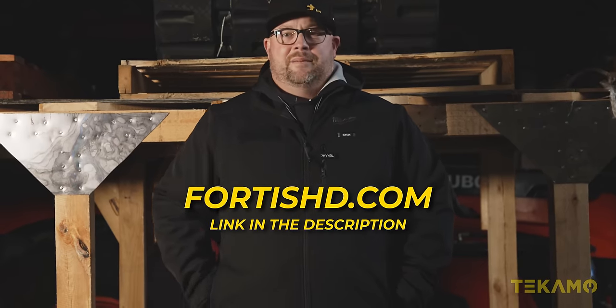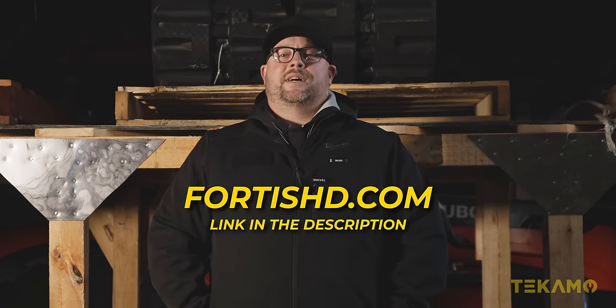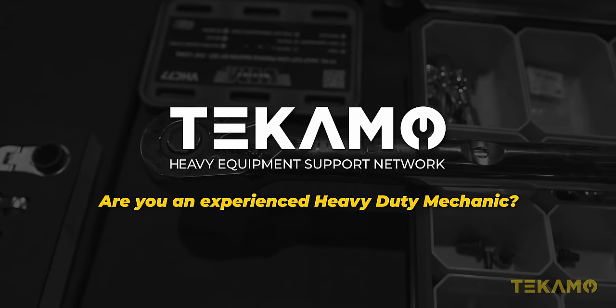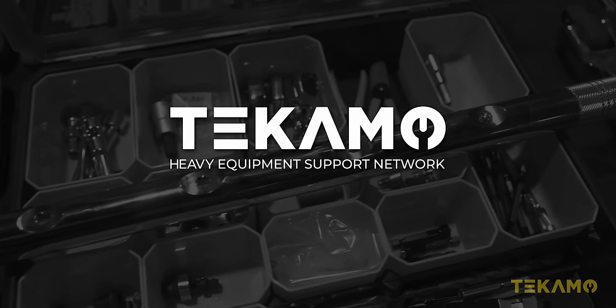Buy some parts at FortisHD.com. Buy some rubber tracks at FortisHD.com — we have it all. Buy some tools at Mueller Coupes — we've got some fun new stuff coming too. Are you an experienced heavy-duty mechanic thinking about going on your own? Click the link in the description to fill out the form. Tecmo — your heavy equipment support network.